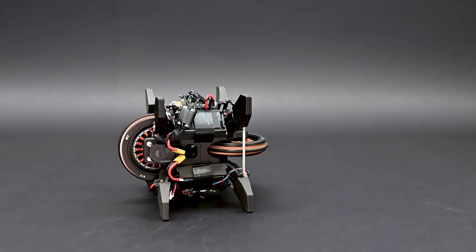During a stand-up, the WheelBot rapidly accelerates its reaction wheel when the robot is to self-erect.